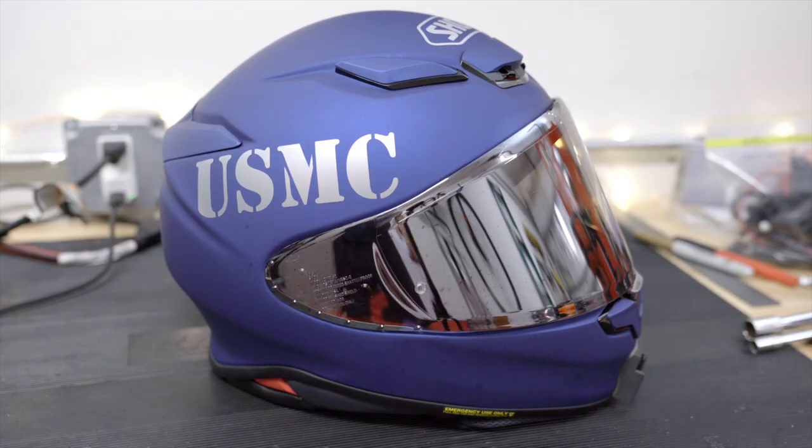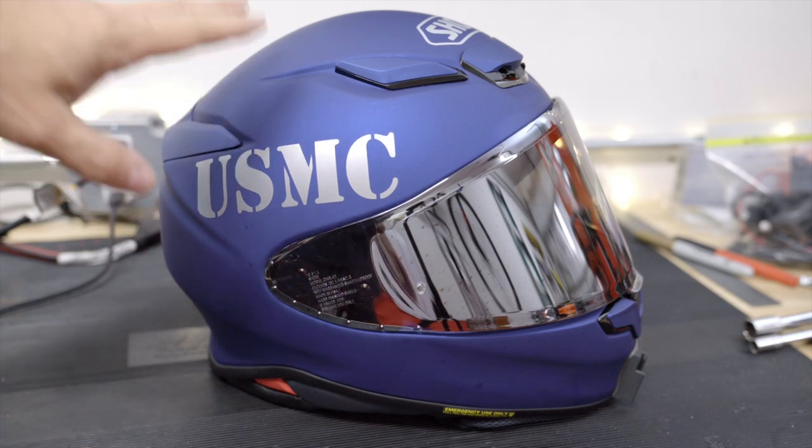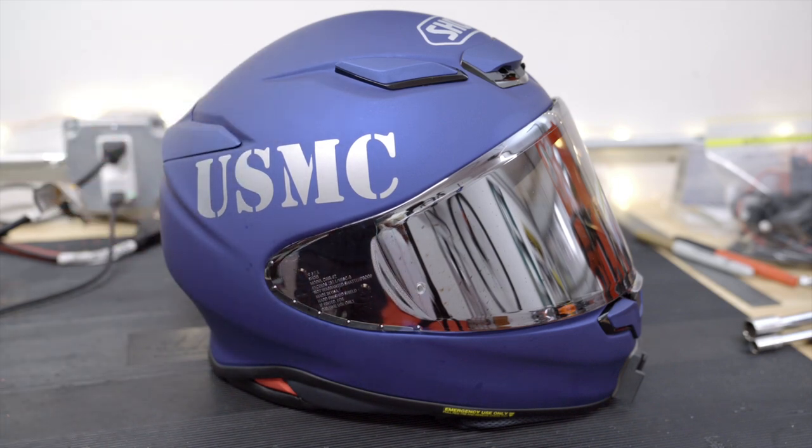Hey, Rainbow here and welcome to my channel. So I had to get another helmet and I picked this one right here. This is a Shoei RF 1400. It takes the place of the RF 1200, which really was kind of like the golden standard for regular everyday street helmets.